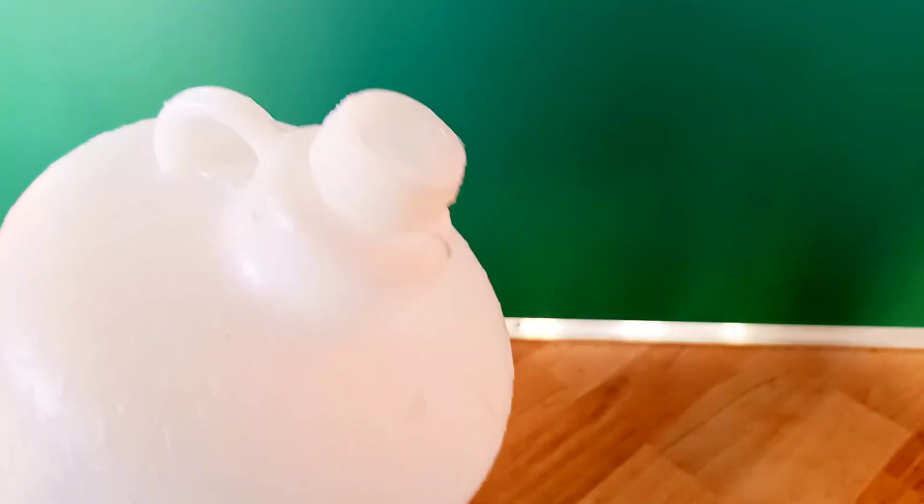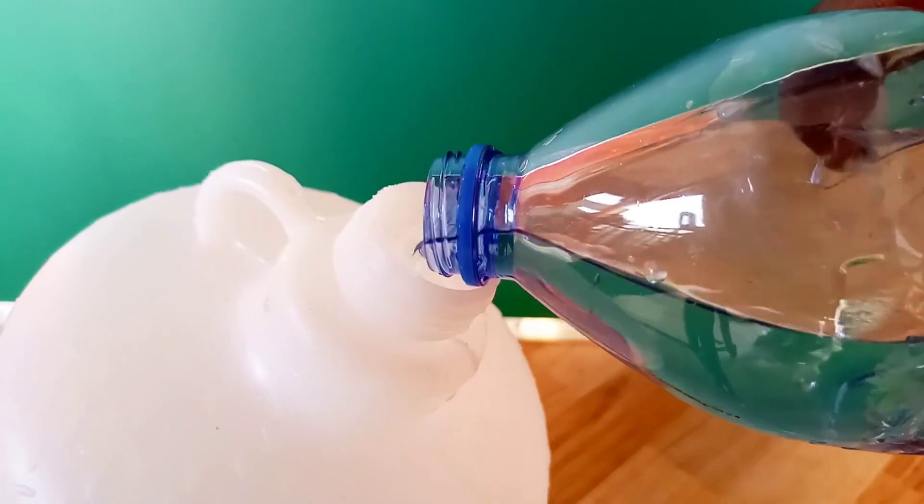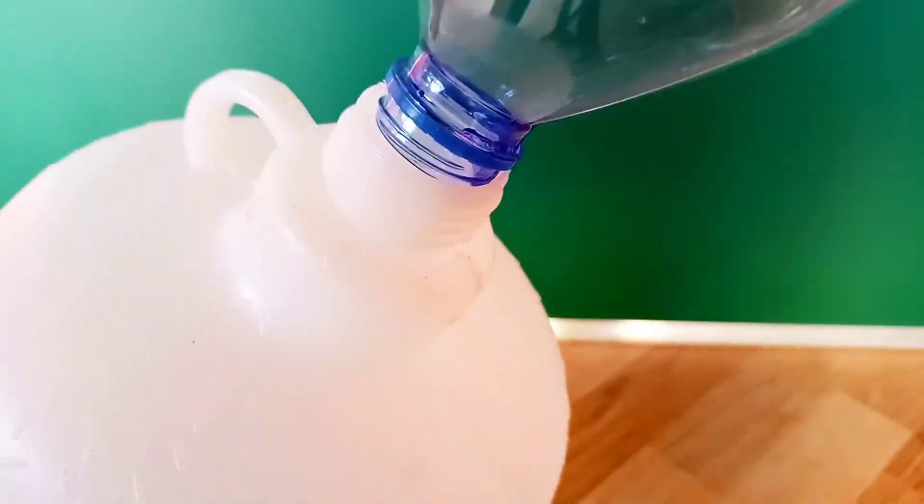We have to fill it with some water. To prevent the water from draining out, I keep my thumb on the hole as I fill the bottle. Once I take my thumb off the hole, the water flows out. You can actually regulate the rate of flow of the water by screwing on the cap as shown.